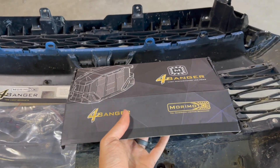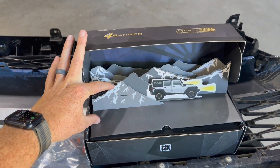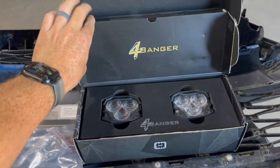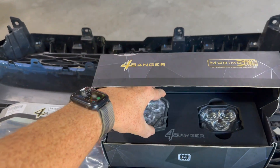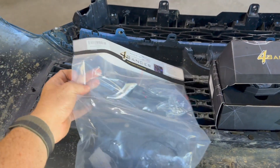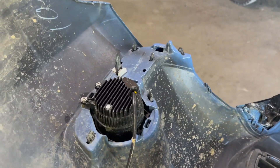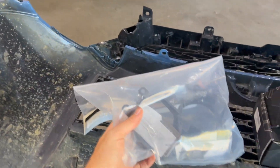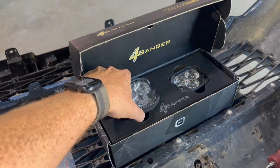Go ahead and open this up for you guys. The link will be down in the description — check out this box. You've got the Jeep with the mountains, and I chose to do the clear one. They do have amber, but essentially this is just plug and play and the whole kit comes with these brackets right here. They're going to take over those mounts from the OEM, put these brackets there, and then you'll have these lights on your vehicle.